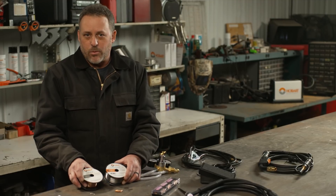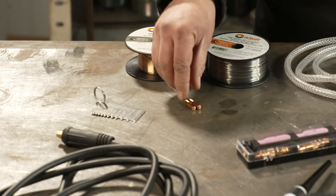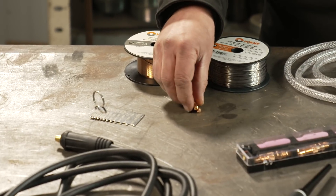Just remember, if you do get solid wire with your machine, you're going to need to purchase some shielding gas separately for that. Typically you also see a couple of extra contact tips included.